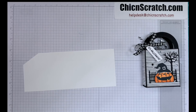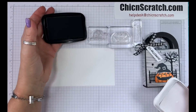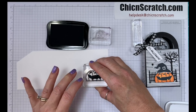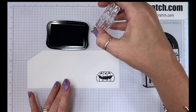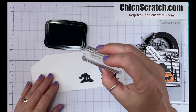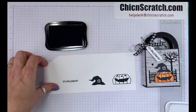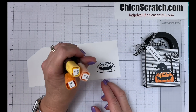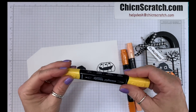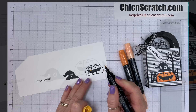We're using the Clever Cat stamp set with Memento ink. We're going to color him with three markers: the light and dark Pumpkin and the dark Daffodil. We're going to start with the dark Daffodil and just color in the missing tooth.